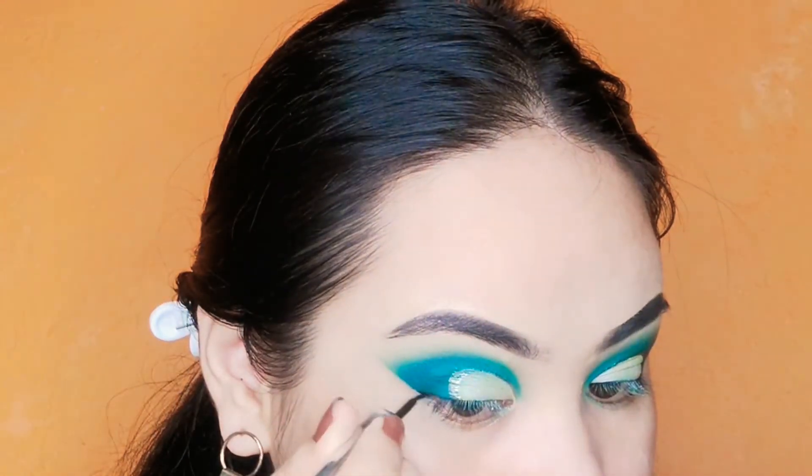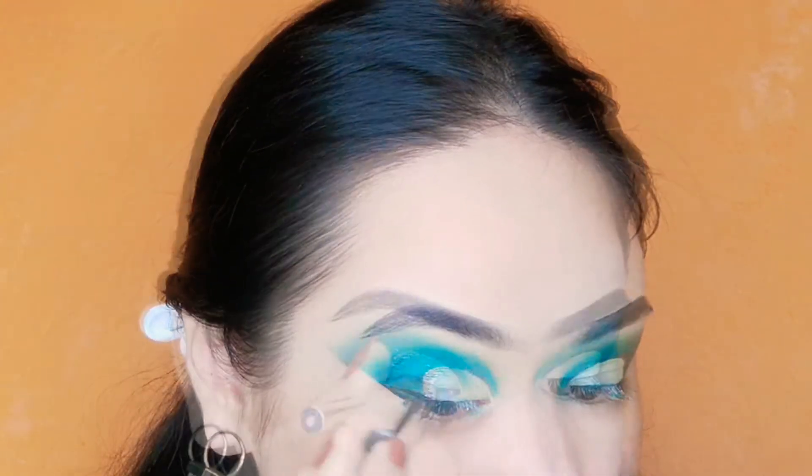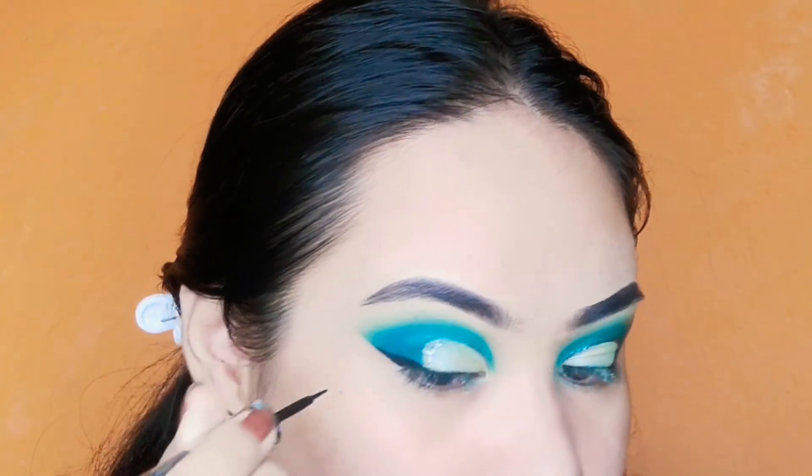We Nepali feel makeup is so incomplete without eyeliner — we put it no matter what, no matter how late we are. Almost done with my eye makeup.